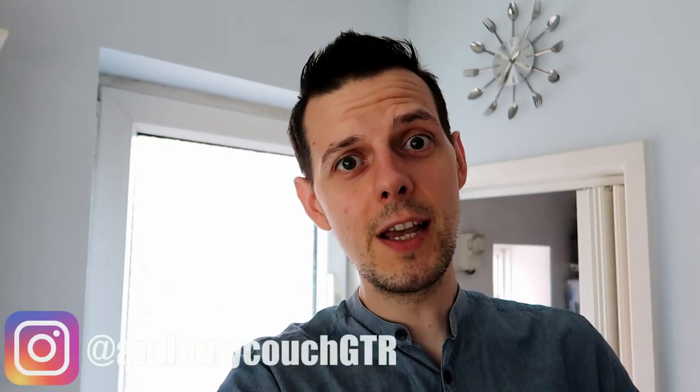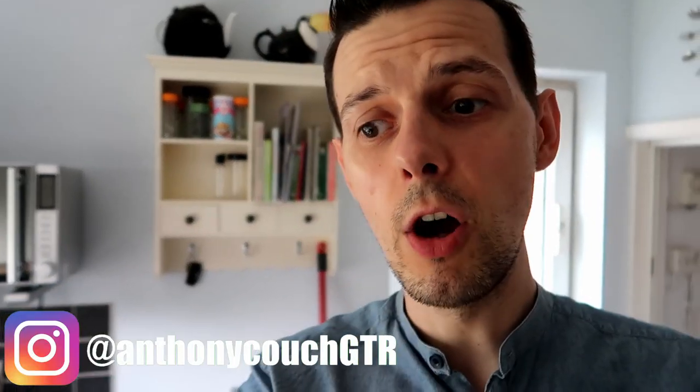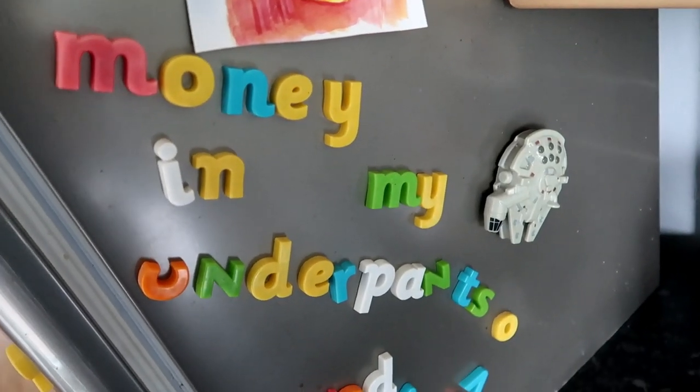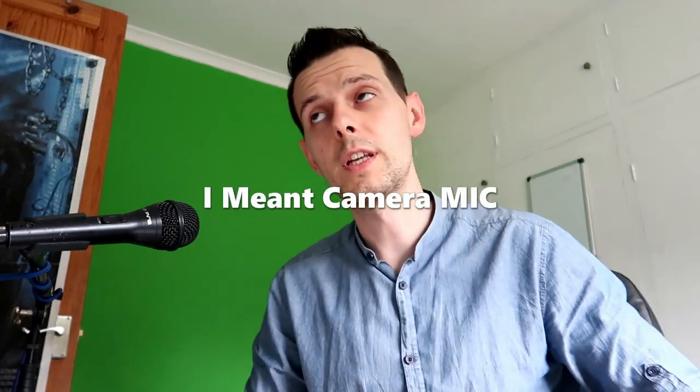Hello everyone, it's time for Couch Potato Jam number three. I'm gonna make a hot drink and then we're gonna go up into the Couch Potato Studio to watch you play. So here we are in Couch Potato Studio. I hope you forgive me using the onboard camera just for this video — just makes it a bit easier with the this and that and the stuff.